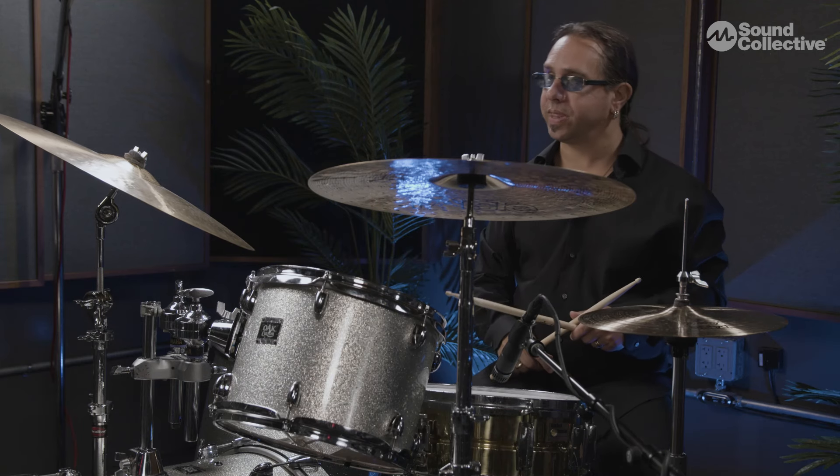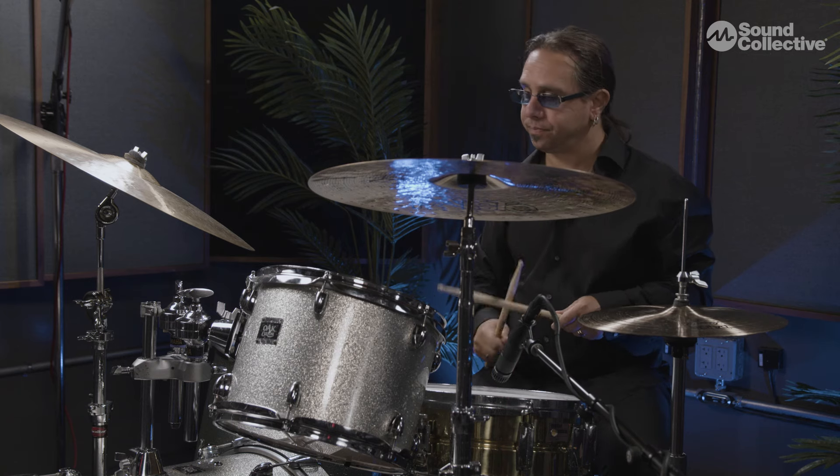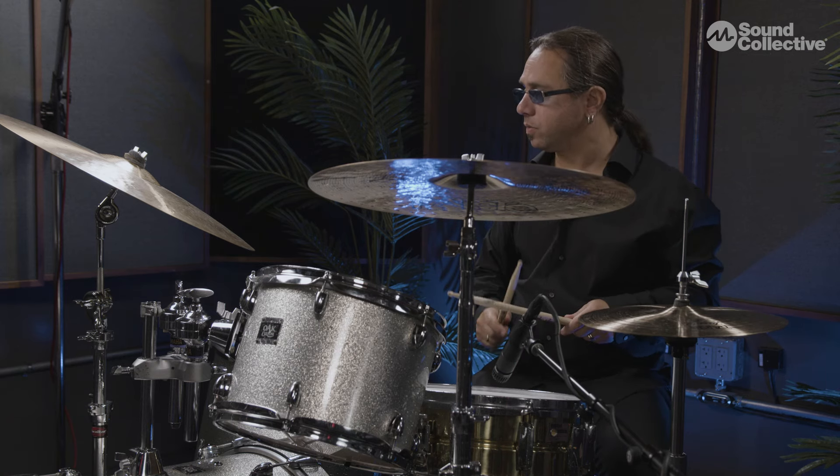And finally finishing up with the and of four. One, two, a one, two, three, four. [Demonstrates and-of-four on bass drum.]